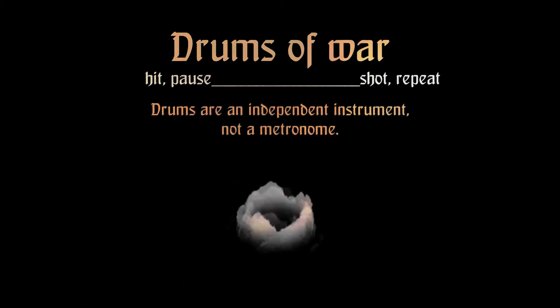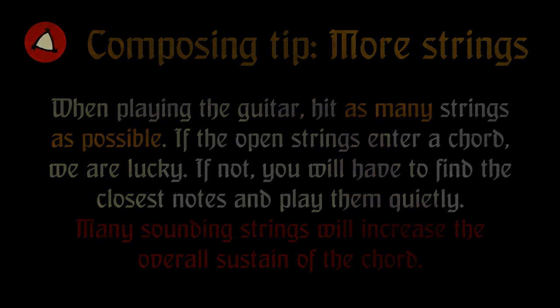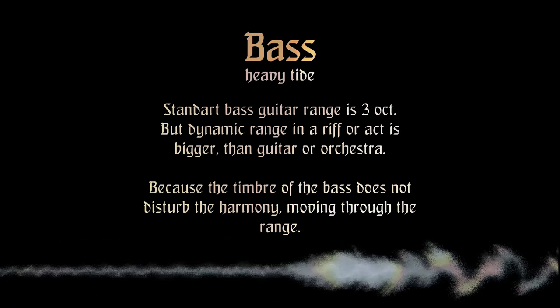About bass: in popular music, the bass plays the role of the bass lining, but not the main instrument. The bass is just the foundation — this needs to be reconsidered, as it is he who builds the whole song and sets the tone. The potential of the instrument is much higher than that of guitars, since there is a large range of notes that can skillfully highlight another element in the song.